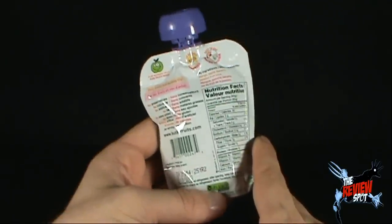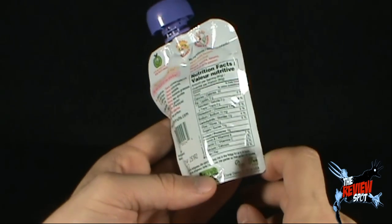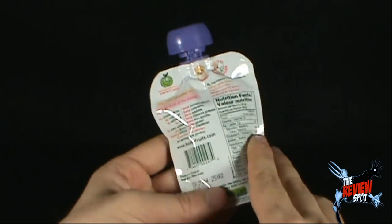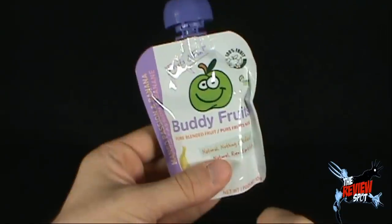And only 50 calories. Sounds almost too good to be true, doesn't it? You can go to www.buddyfruits.com. And let me also stress this importance here — even though they are indicating 'buddy fruit,' don't ever befriend a fruit.